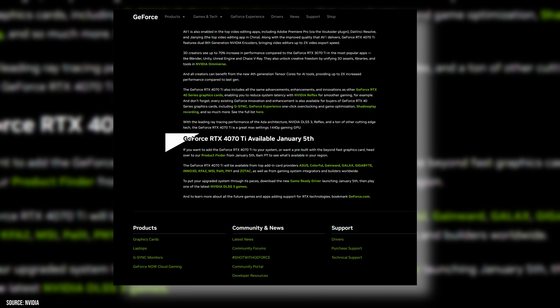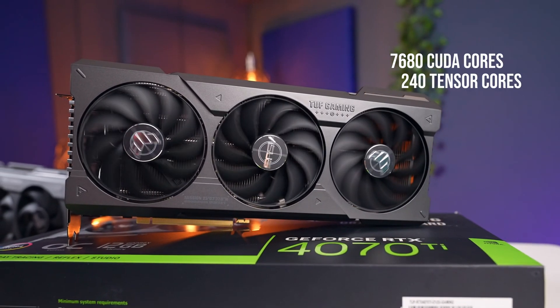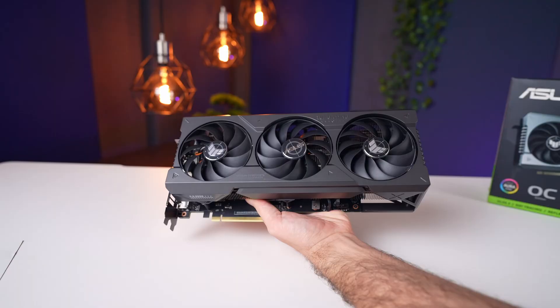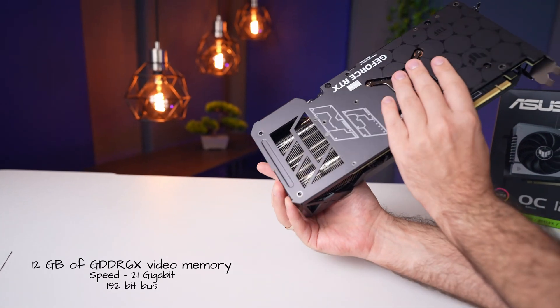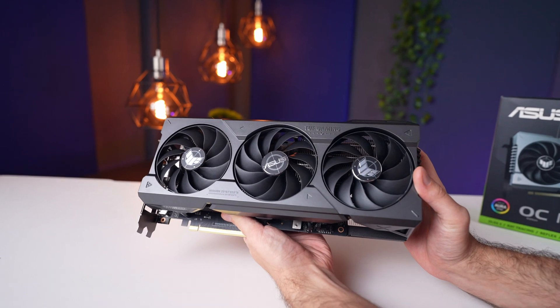This card will not have a Founders Edition variant, so you can only pick up a partner model. Unfortunately, that also means there'll be a struggle to get cards close to MSRP. The 4070 Ti features 7680 CUDA cores, 240 of the latest Tensor cores, and 60 RT cores, as well as the new dual NVENC encoder which supports AV1. The 12GB of GDDR6 video memory runs at 21Gbps on a 192-bit bus — a narrow bus, but with high memory speed.